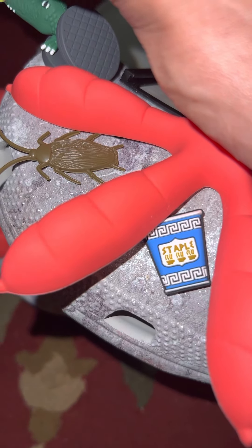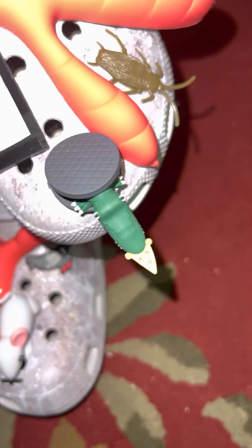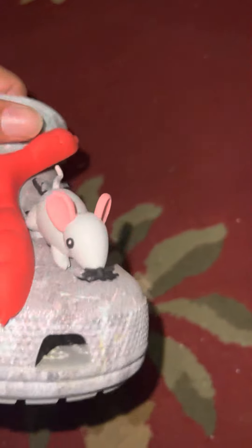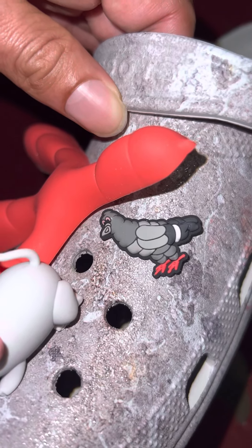The cockroach. The myth of the alligators living in the sewers — they came out to get a bite of pizza, as you could see there. And the rat and his whiskers — the whiskers are very pronounced to give the aesthetic. The bubble gum, chewed up bubble gum, like I said. And the signature Staple pigeon, and then the pigeon feet.